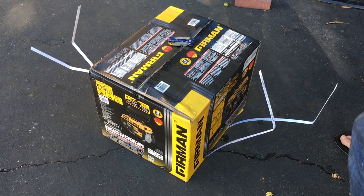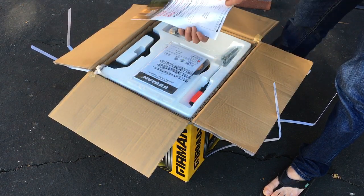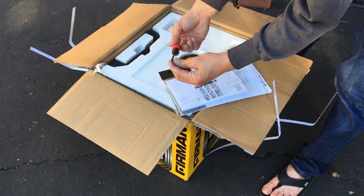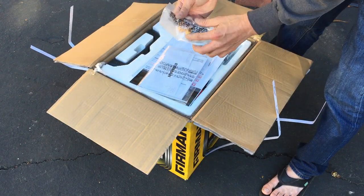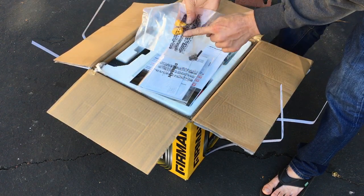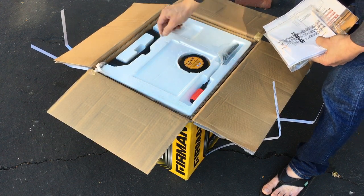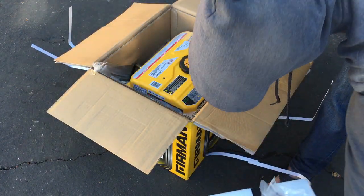Alright, got here a little Firman generator from Costco. Let's see what we have here. There's a user's guide, a quick reference guide, an operator manual. They give you a little Phillips screwdriver — kind of rinky-dink, but that's alright. This thing cost less than 200 bucks delivered. Couple bolts and some kind of plug cap. That looks like a spark plug wrench. And the handle. There's the generator.